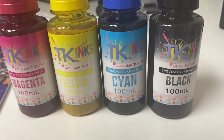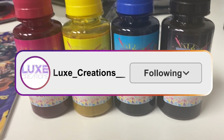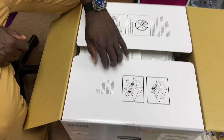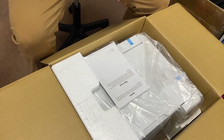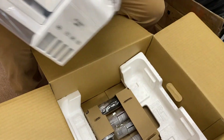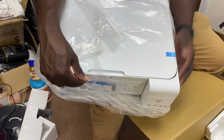Hey everyone, welcome back to my channel. Today I'll be bringing you a video on how I converted my Epson 2760 into a sublimation printer. If you guys want to see how I did that, just keep on watching. Throughout the video you'll see my boyfriend's hands — he was helping me while I recorded. We do have two printers, but I decided to do the video on this one, the Epson 2760, because there's not a lot of videos out there on how to convert it.